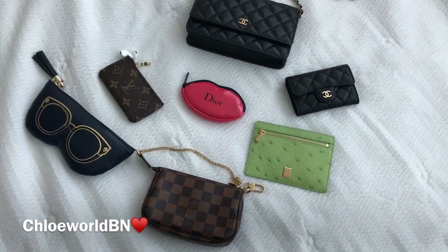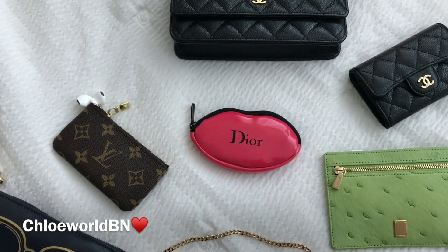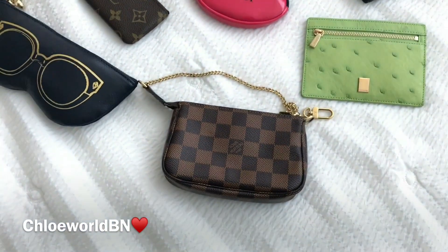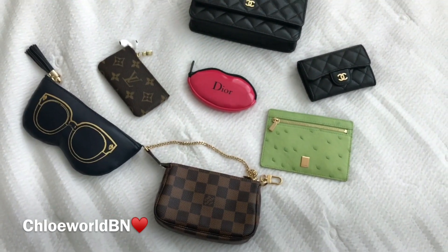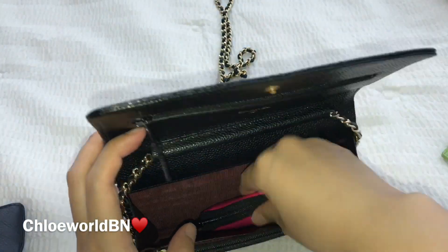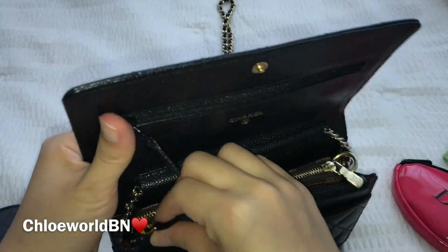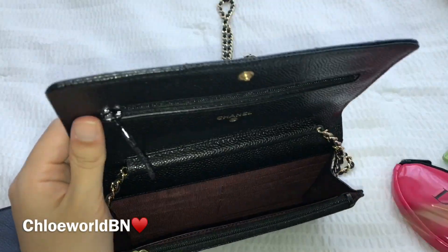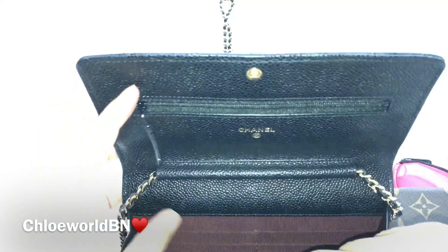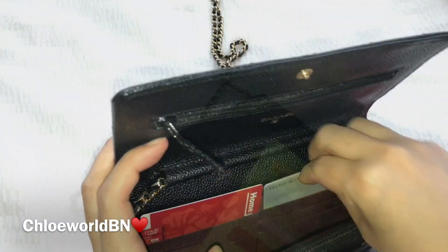Now let's see what fits inside. I'm going to try putting in this Rebecca Minkoff sunglasses case, a Louis Vuitton key holder, a Dior pouch, a Chanel card case flat card holder, and a Louis Vuitton mini pochette. They fit in one by one, but it doesn't hold anything else if I put a pouch inside. Pouches are quite bulky no matter how small they are — they take up space. So I put everything in without a pouch or case.